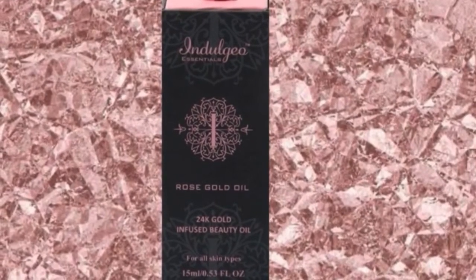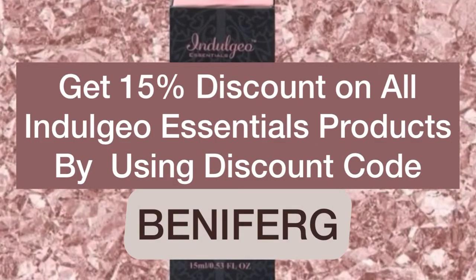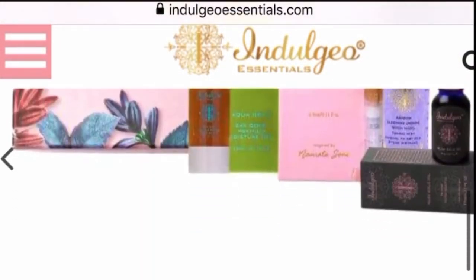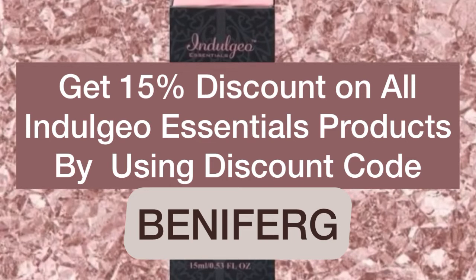I surely recommend it. There is good news for all of you — if you wish to purchase any of the Indulgio Essentials products from their website, use my code BENAI4G and you will get a 15% discount. This discount is only applicable for a very limited period.